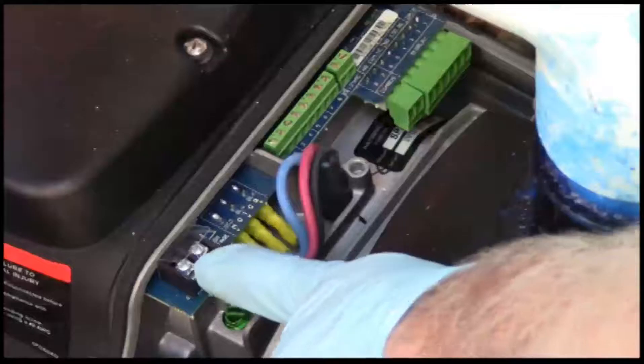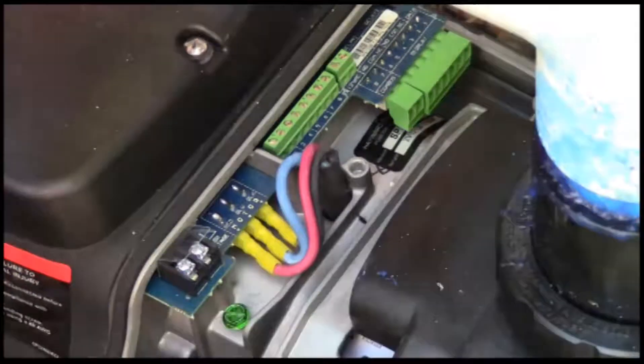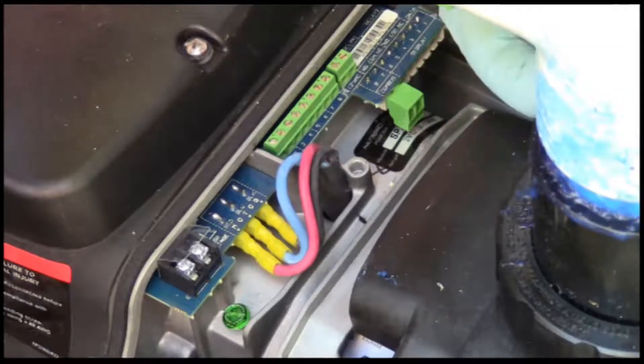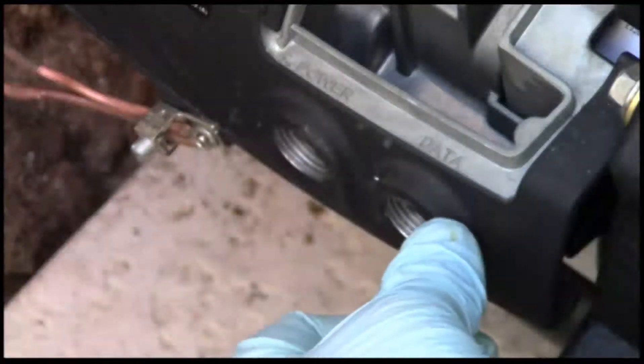Now this is the pump — the 240 line comes in on these two electrode terminals. Your ground comes in here. Your control wire comes into here; it's labeled 1 through 6. You want to use at least 18 gauge wire on this. You'll see that it's labeled power and data.